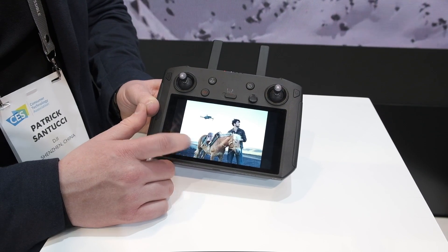The Mavic line is really such an iconic line at this point. Everyone recognizes the Phantom, but the Mavic — it's the portability, and recently the reliability and the new camera systems. It's really like a gold standard for us right now.